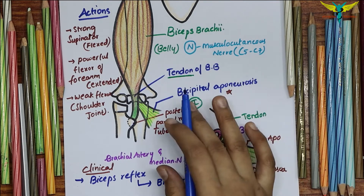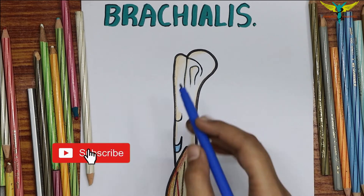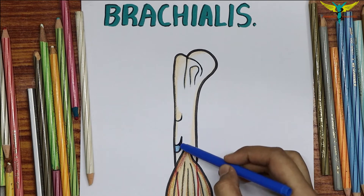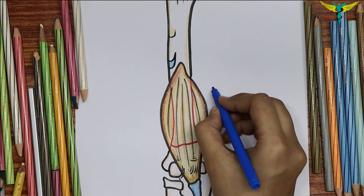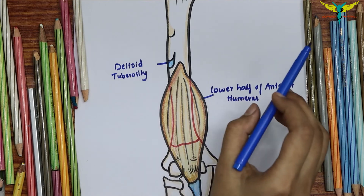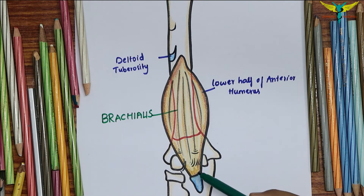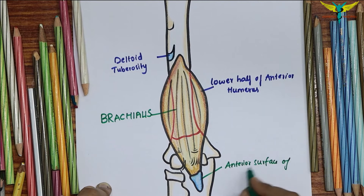The brachialis is a muscle of the anterior compartment of the arm. It originates from the front of the lower half of the shaft of the humerus; superior to this origin is the insertion of the deltoid onto the deltoid tuberosity. The insertion of the brachialis is onto the anterior surface of the coronoid process of the ulna, including the ulna tuberosity.